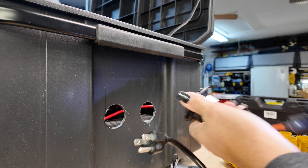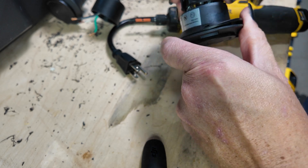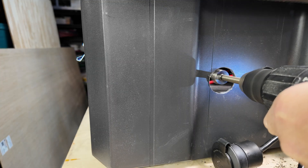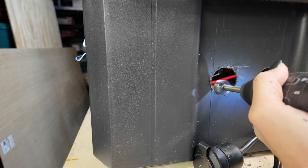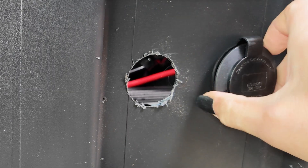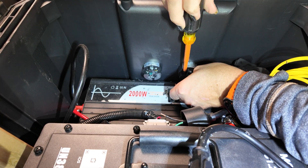I ordered these receptacles off of Amazon and I had to separate the pigtails so that I could insert one end into the box itself and then reconnect it on the other side — it was just as simple as undoing three Phillips head screws. I'm using a Forstner bit to round out the holes a little bit more because my hole saw wasn't quite big enough, but there is somewhat of a rubber gasket on these that should help eliminate any water run-in on the side.